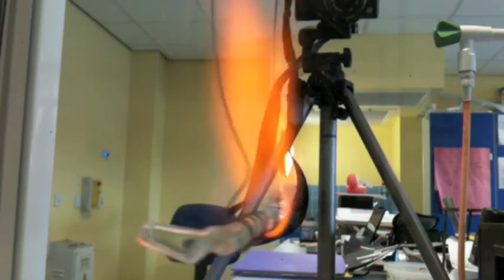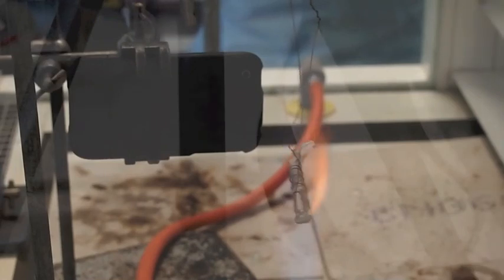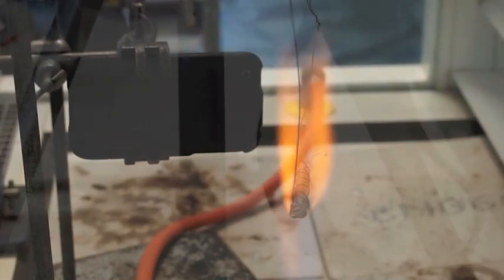3, 2, 1 — go sir, run, get out of the way! Three, two, one.